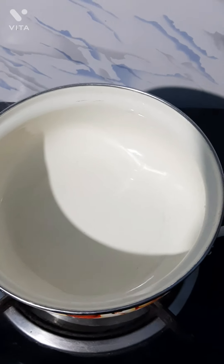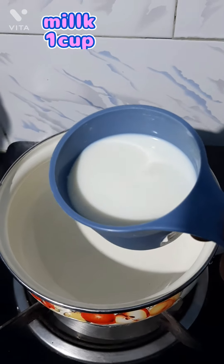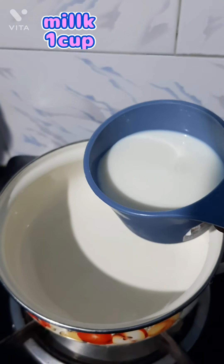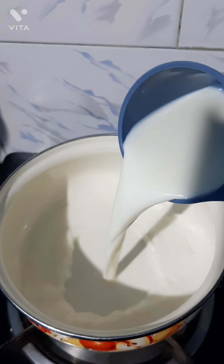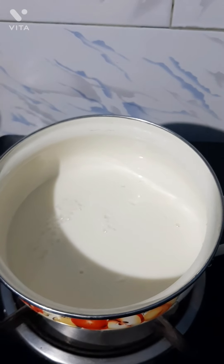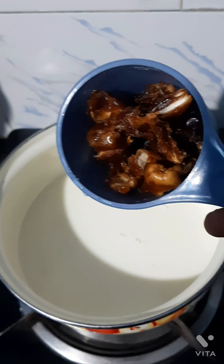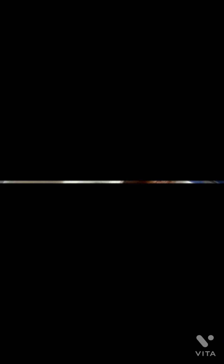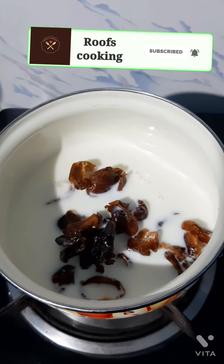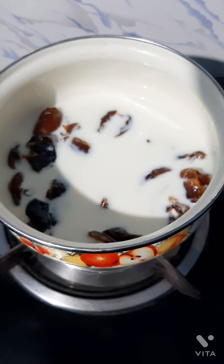Put 1 cup of oil, 1 teaspoon of baking soda, 1 teaspoon of baking powder, 1 teaspoon of sugar. 1 cup of sugar. I need a cup of bread.